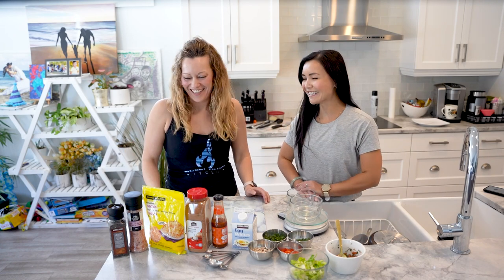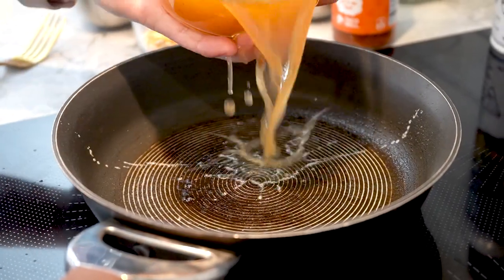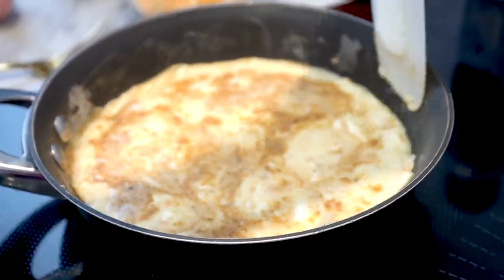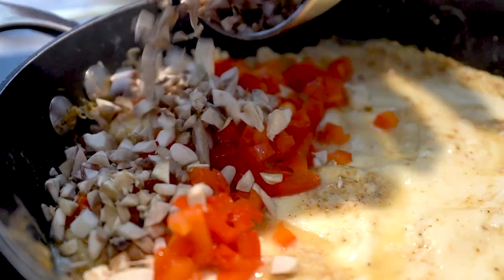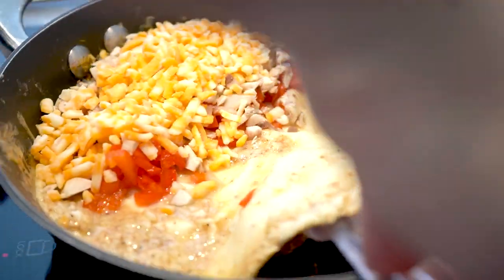There you go. I go to Costco too for those. Great value. So we have our egg whites, our vegetables, some seasonings, some cheese — if you want to fit that into your macros. Always salt and pepper to taste.